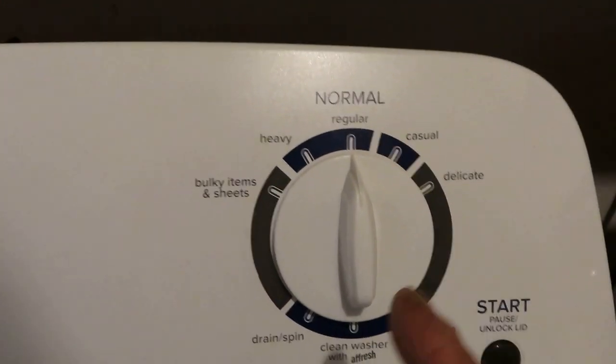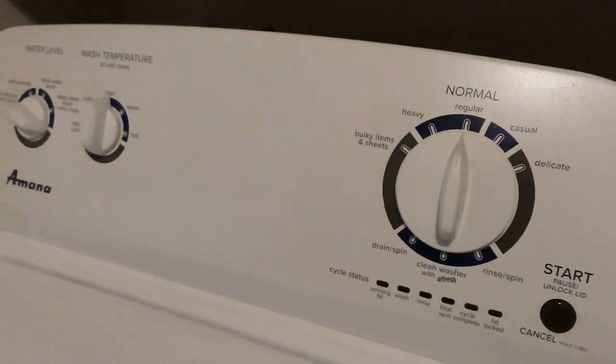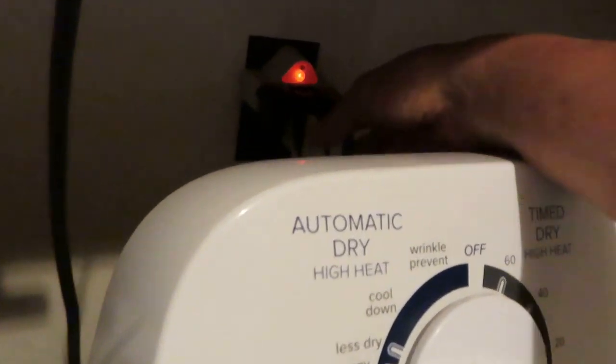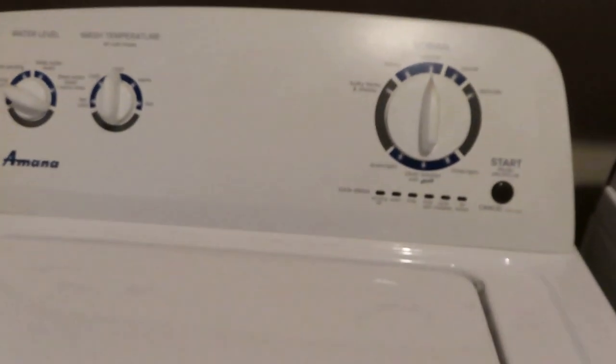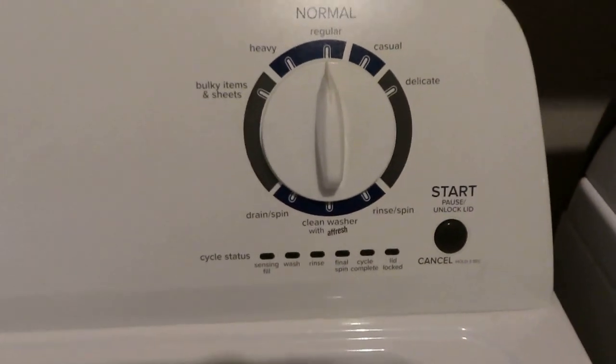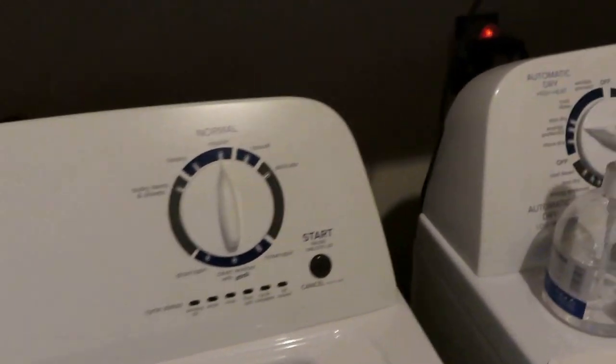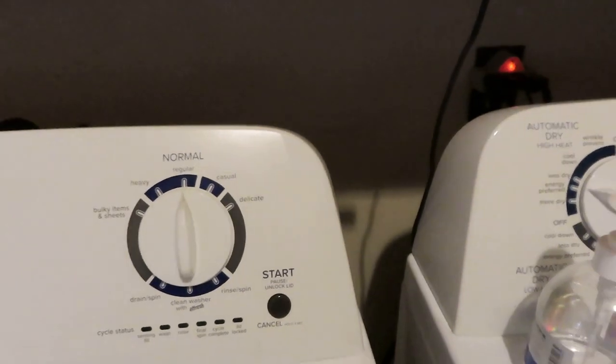First thing I recommend: unplug it. Unplug it and wait a couple of minutes, then put it back and try again. Sometimes the computer sensor resets itself — but not usually. Even if you unplug and restart it, you may still get the same problem.